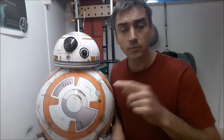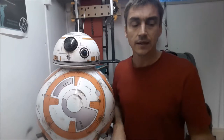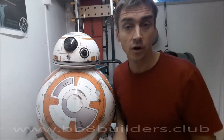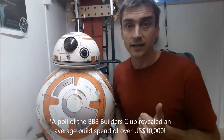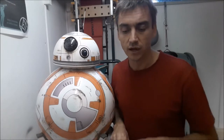In the last video I talked about all the different options you've got for how you're going to build and drive it. If you've chosen to go the full 3D printed route using an existing drive system, there's no point in following this build series — you might as well go to the BB-8 Builders Club and copy what other people have done. What I want to talk about is how to design your own drive system.